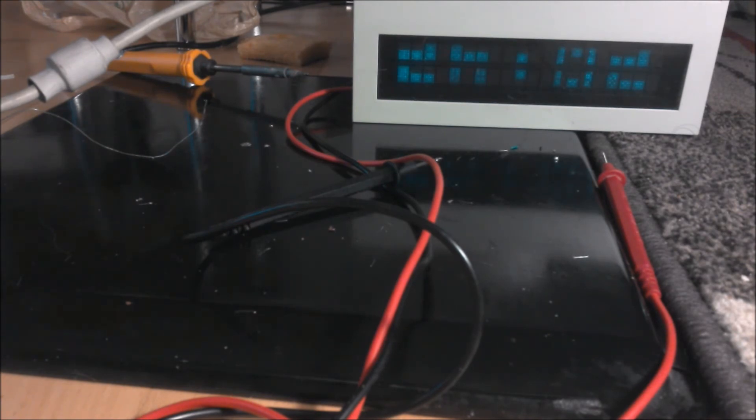There we go, it's an upside-down clock. I made the working cable, and that's about it — that does it.